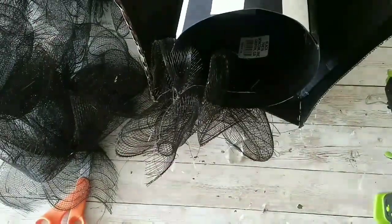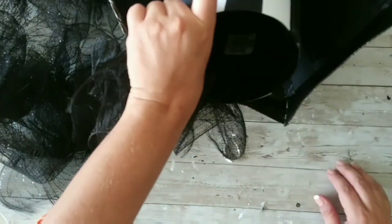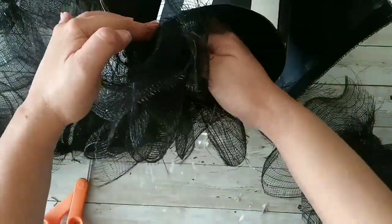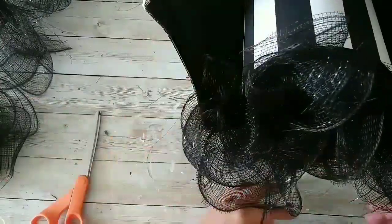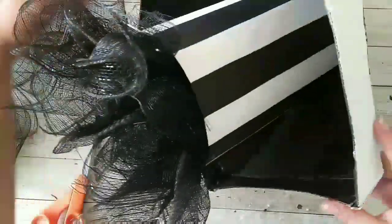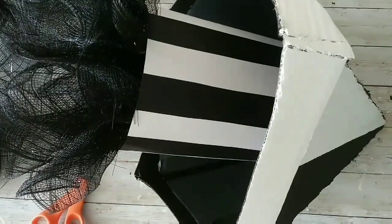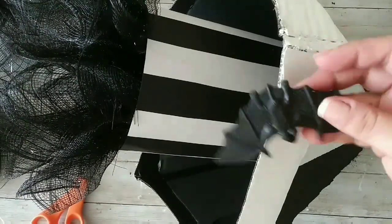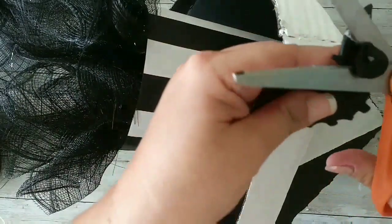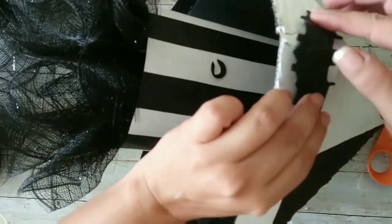I'm not an expert at tying mesh and as you can see it's all over the place, but that's the look I'm going for. We continue gluing it to the base until we finish — we have the gem in there. Now we're moving on to adding our bats, which are from Walgreens, and I'm removing their sticky backings.